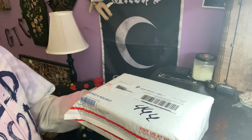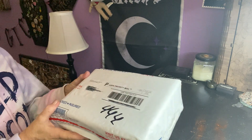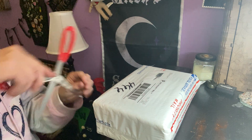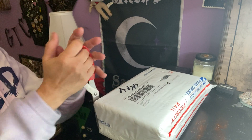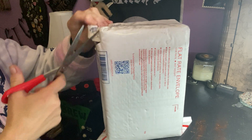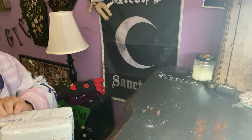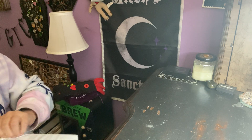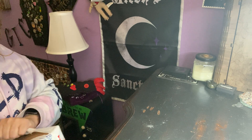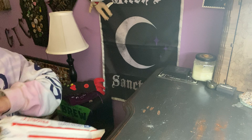Hello everybody, I'm Enchanted Moon, welcome to my channel. I'm doing an unboxing today — I got the mail in this priority mail envelope. I believe it's one of my subscription boxes. Let me get my razor from the other room.